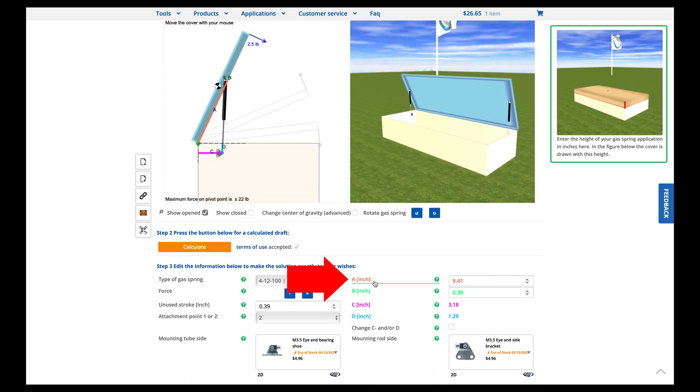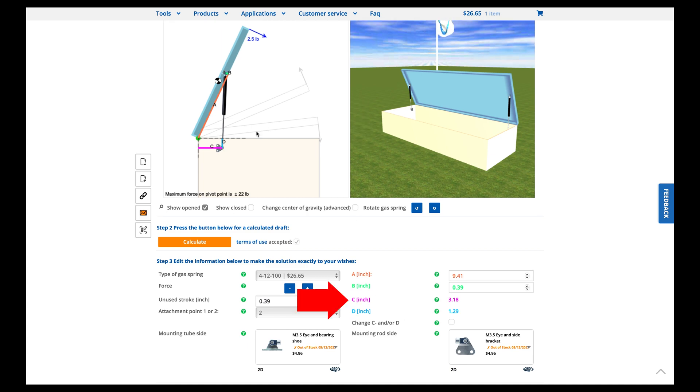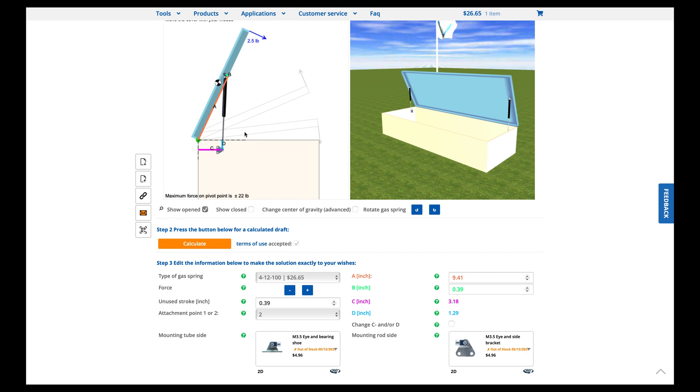Going back to the numbers: distance A — from the very back of the lid to where the center of the ball joint hardware is — is 9.4 inches; when I measured I just rounded down to 9.4. Distance B I ignored because that's determined by the hardware you buy. Distance C — from the very back of the bottom of the box going forward — is 1.29 inches, or 1.3 when I measured it. That's where the center of the ball joint for your bottom-mounted hardware needs to be.